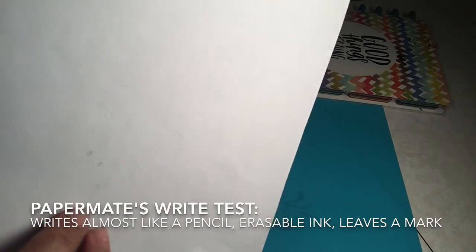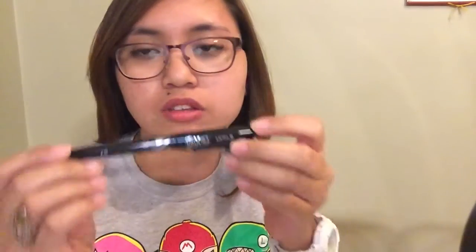You would be able to erase most of the ink, but it's going to leave a mark on it. So overall, if you're going to compare both items, I would go with the Pilot FriXion Pen. Even if it's on the pricier side and only has three pens in one pack, this pen does the job overall. It writes really well, the ink continuously flows, it gives a solid gel pen feel, and the eraser works really well removing ink from the paper. The packaging also looks really good.